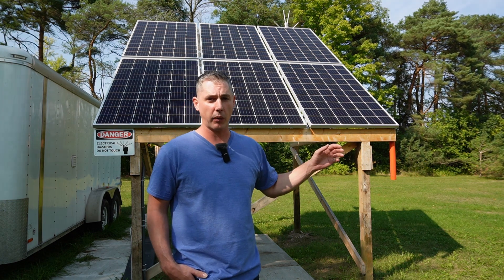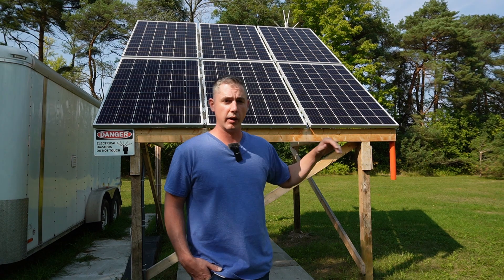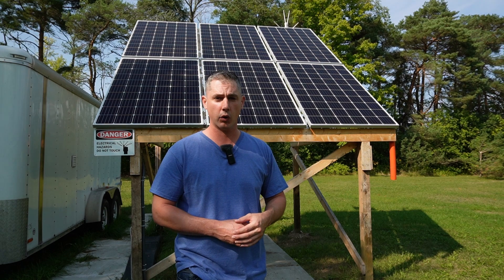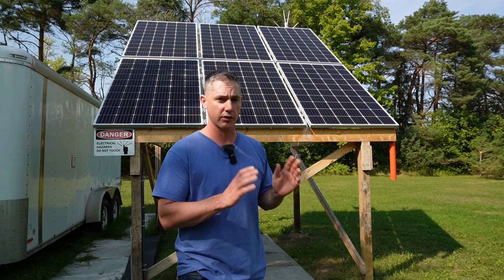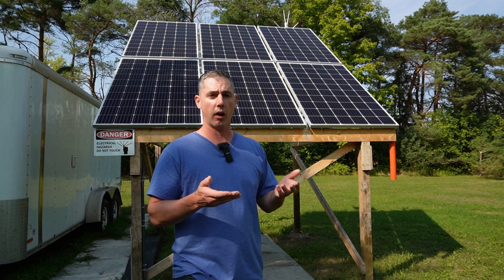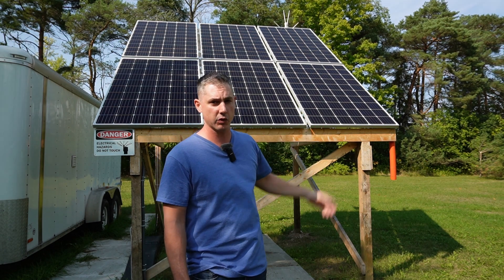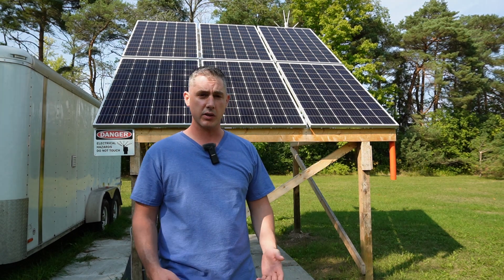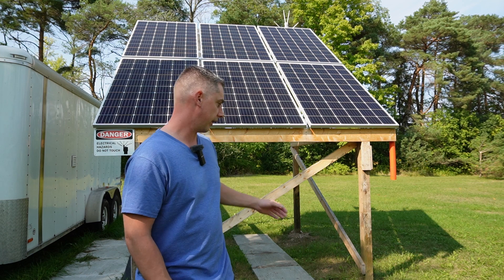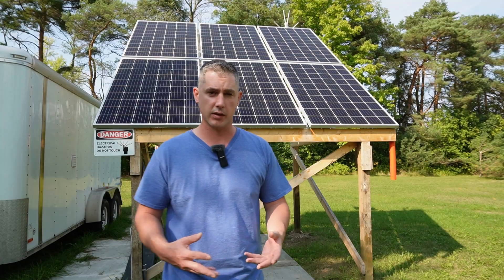It is ideal if you're running bifacial panels — which I wish I had done — but these are just regular panels. If I had bifacial, raising them would be perfect. Another reason I raised them is that lawn maintenance here is done with a riding lawnmower that has a chute, and if it picks up a rock I didn't want that to damage my panels. I also have a golf cart and wanted to be able to park it underneath the array, out of the rain and sun.